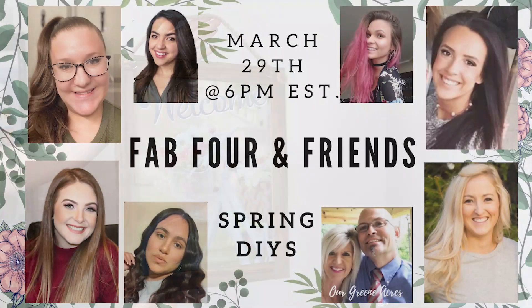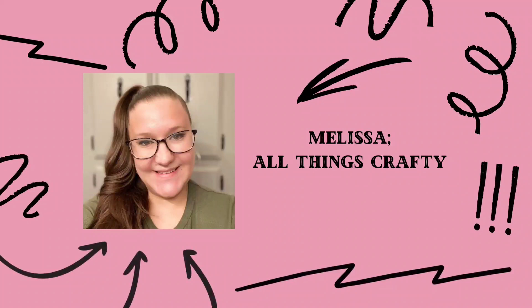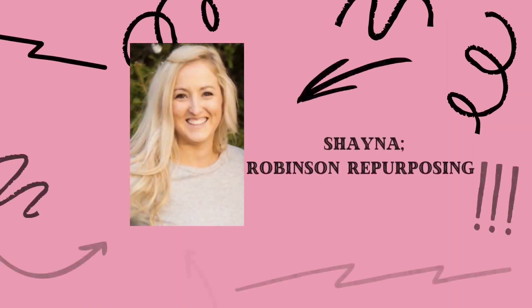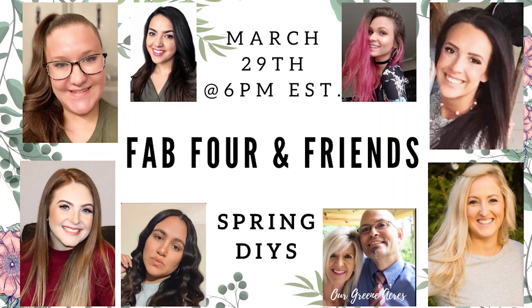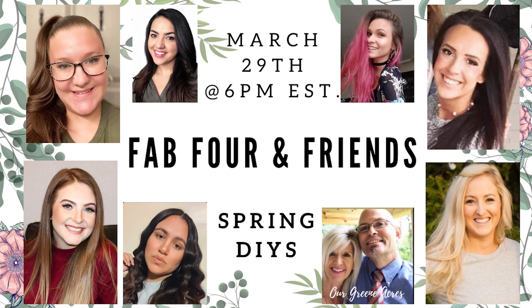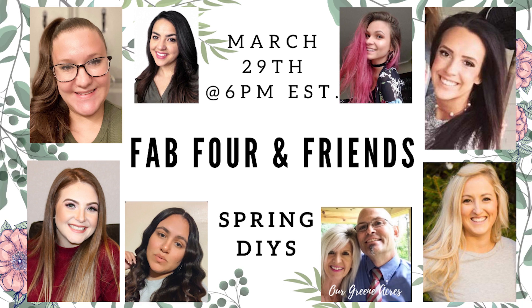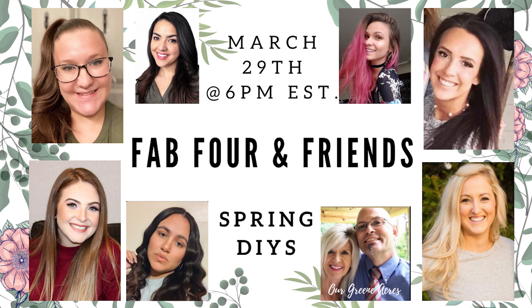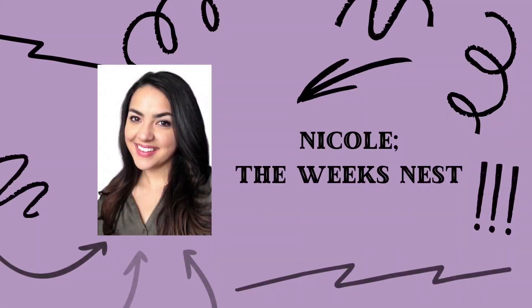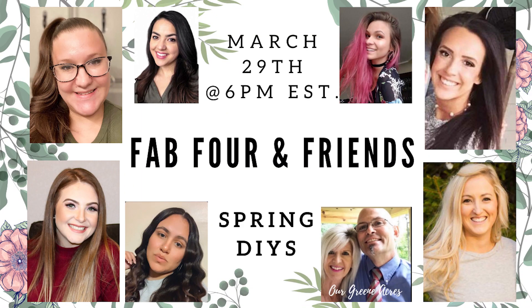Before I get started on my next craft, I want to mention again that this is a Fab Four and Friends collab video. Fab Four includes myself, Melissa from All Things Crafty, Savannah with Savvy Crafts with Savannah, and Shana from Robinson Repurposing. We decided to each invite a friend to join us, and the person I chose is Mia with Make It With Mia. She's awesome and has a great variety of DIYs. Also, the other women joining us are Nicole from The Week's Nest, Daniela from Danielita AF, and Teresa from Our Green Acres. All their information is linked in my description box.